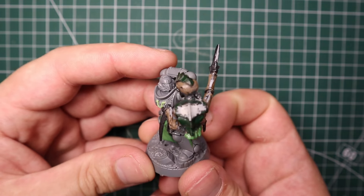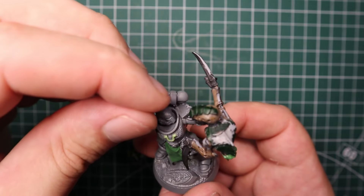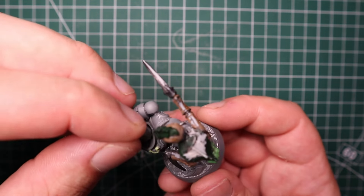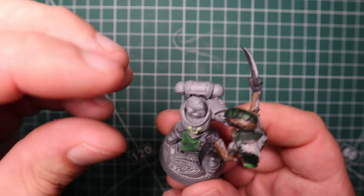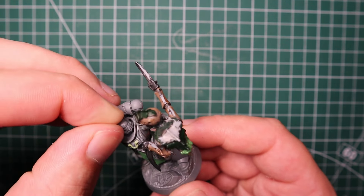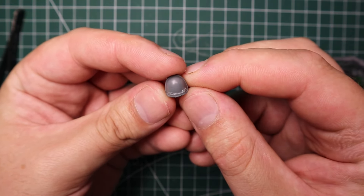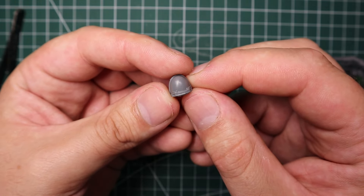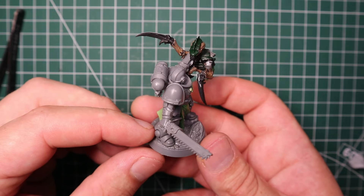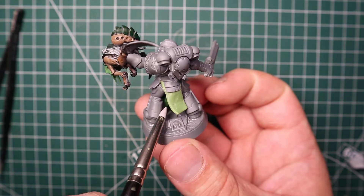I wanted to glue both heads on at the same time so I had working time to make sure they line up perfectly - they're supposed to be staring each other down. Moving them around to make sure everything fits and they're looking the right way. Then I quickly slapped on the chainsword arm - nothing too special, just swapping out the chainsaw blade. For the shoulder pad, it's straight from the normal Intercessors kit with the little parchment at the bottom that Titus has, and I glued that into place.